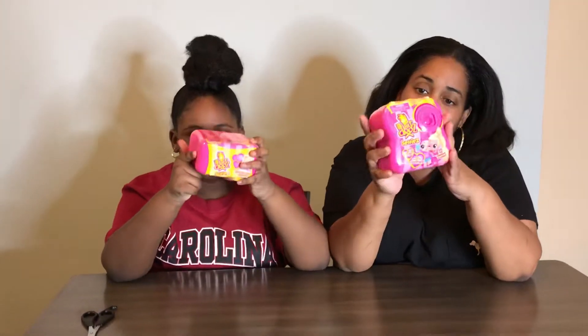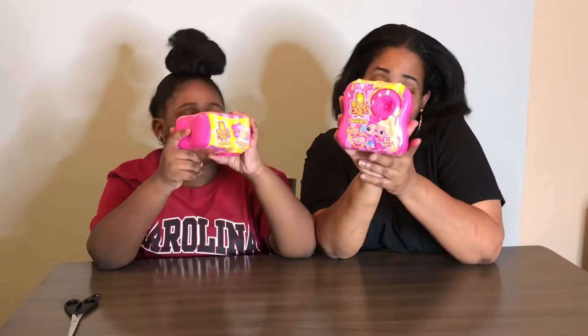Hi you guys, welcome to Chanel Family Fun TV. Thanks to Hairdo's for sending us this free product to open — free toys! Thanks Hairdo's for sending us these free Hairdo's selfie cameras.